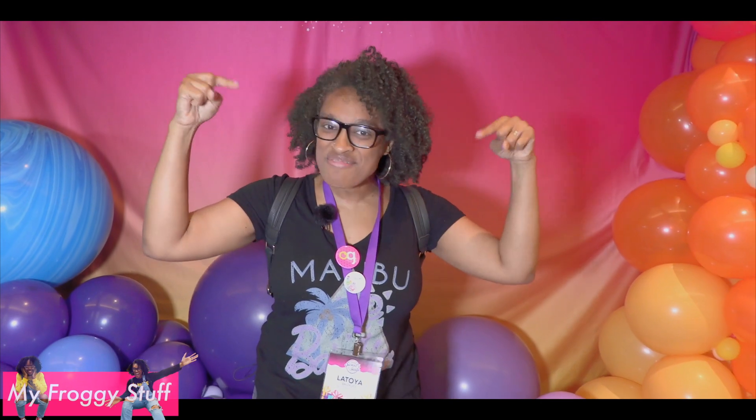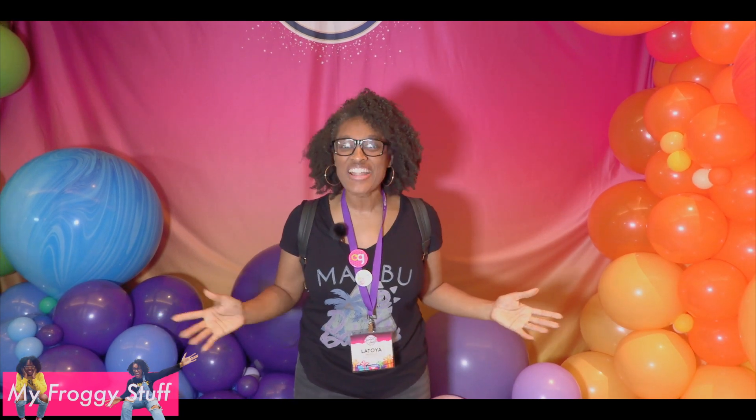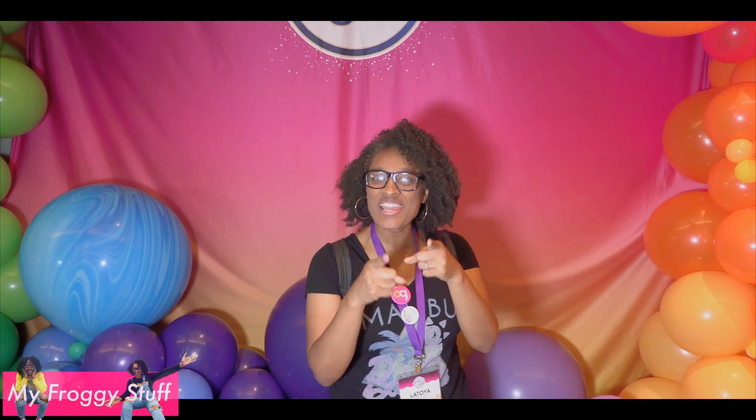Thank you for joining us while we walked around Sweet Sweet 2019. Let us know what your favorite was in the comments down below. Like, comment, share, and subscribe. Don't forget to ring the bell. And follow us on Instagram at MyFroggyStuff and the Frog Vlog. We will see you next time. Bye!